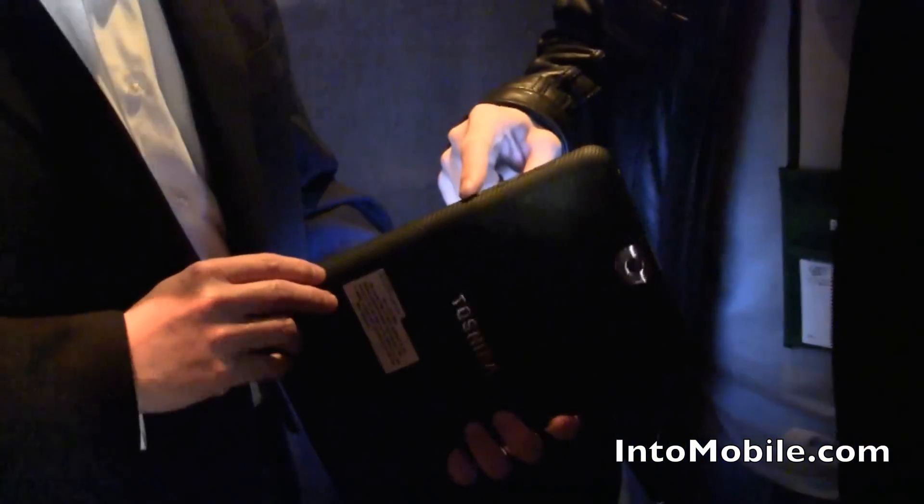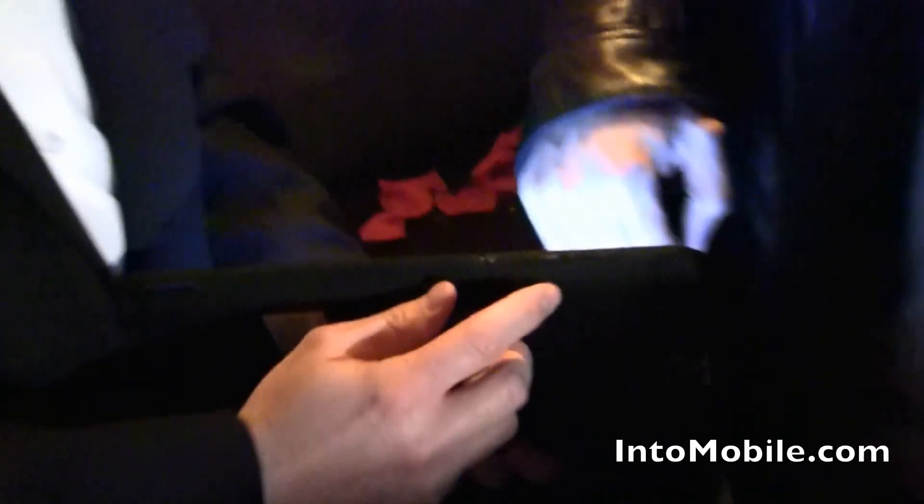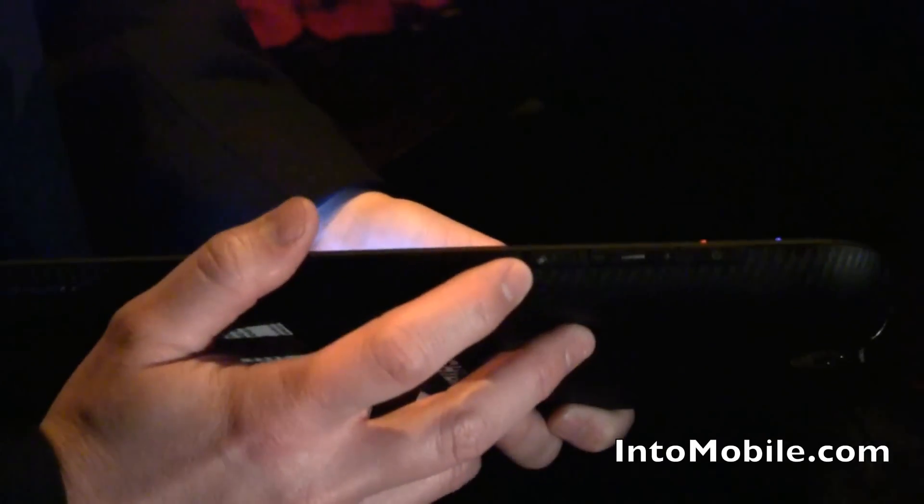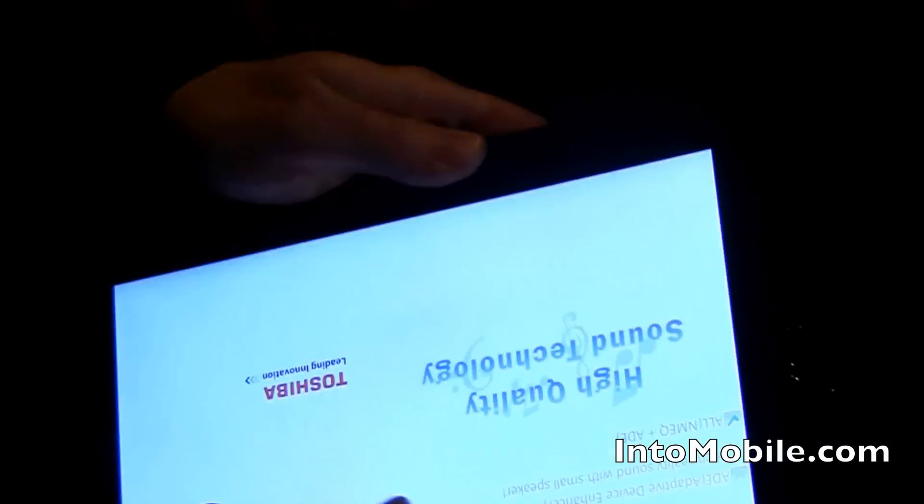You've got your power button, your volume controls, and a screen rotation lock button. There's also a front webcam running at 2 megapixels and a rear webcam running at 5 megapixels.